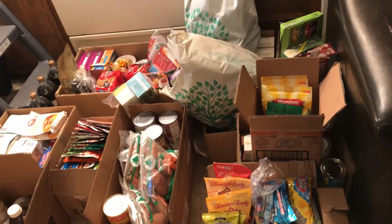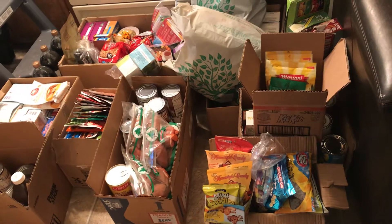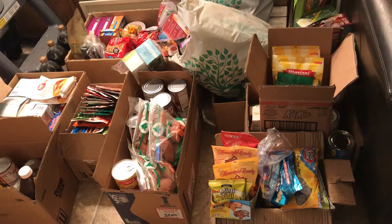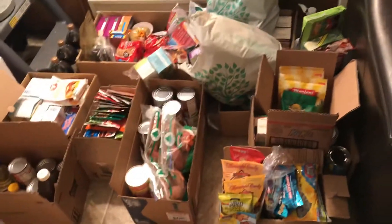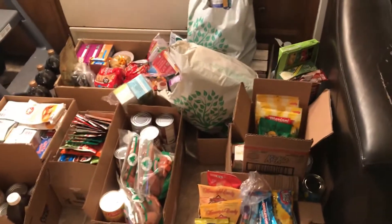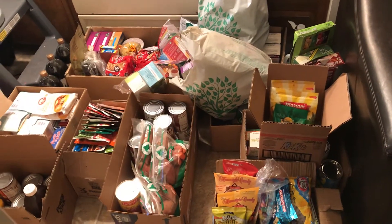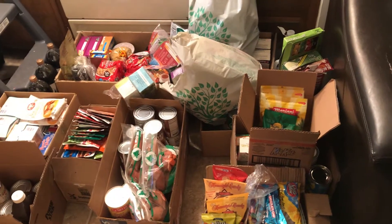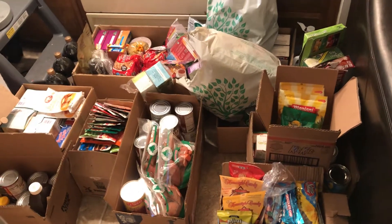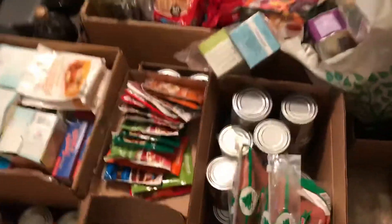I wanted to mention a couple of things. This time I want to go through the boxes one by one a little more slowly. If you're new to stockpiling you could start now. If you have a lot of food in your house, go through it and make sure you're prepared if you had to evacuate — there have been some pretty bad natural disasters. I'm just going to start with the first box.